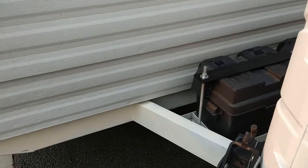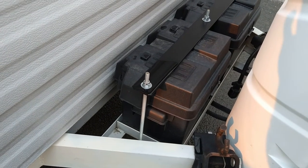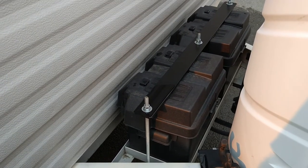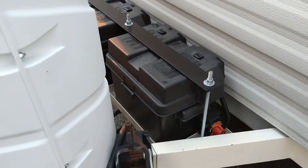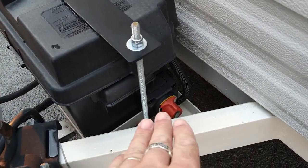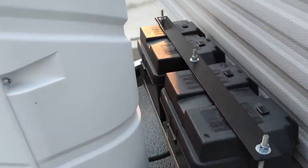This did have one battery when I bought it. I went ahead and installed two on there — I didn't go with two 6-volts, I just went with two regular 12-volts. I buy all my batteries from Walmart and get good service out of them. I did make this bracket here to secure the batteries and slow down any theft. I also installed a battery disconnect switch that kills power to the whole camper.